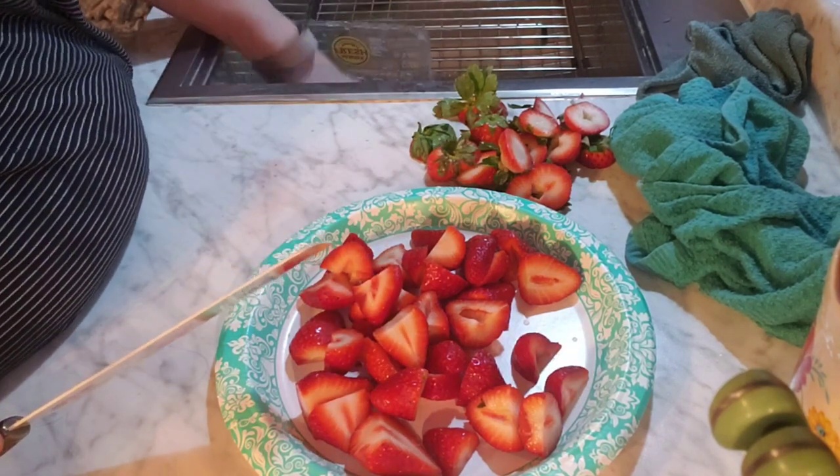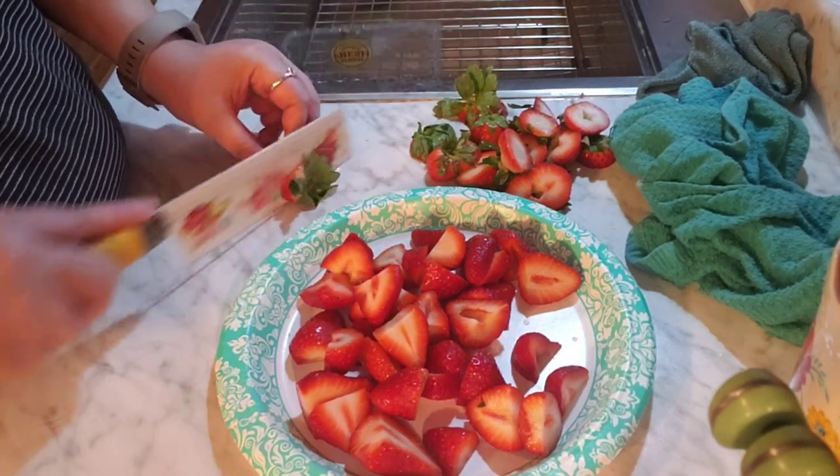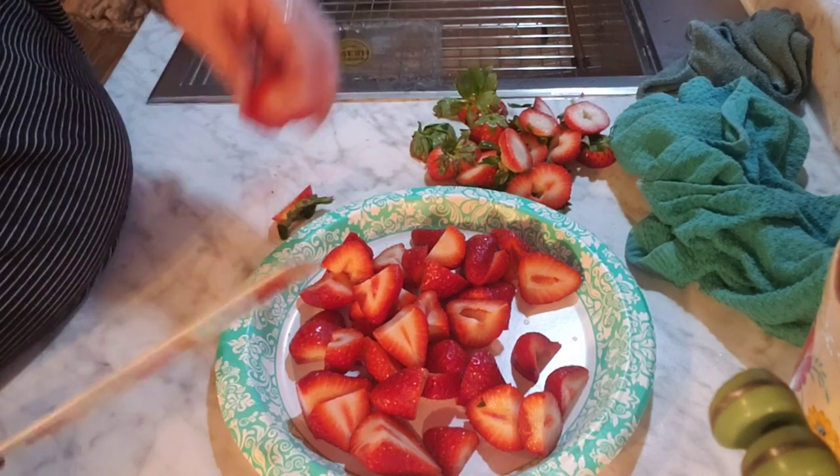I'll take the strawberry tops down and throw them down to the chickens — they will enjoy this, and the squirrels, raccoons, and birds, whoever wants to eat.